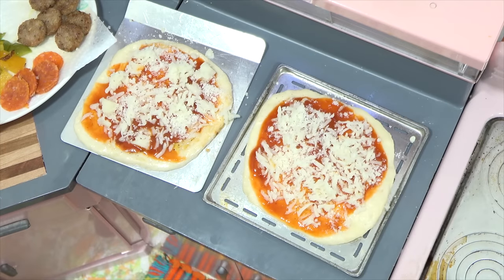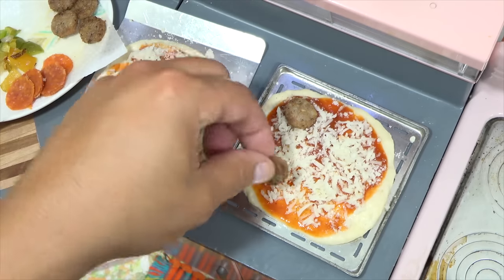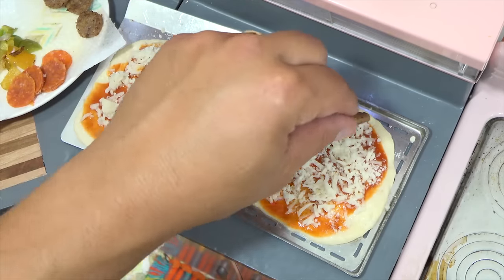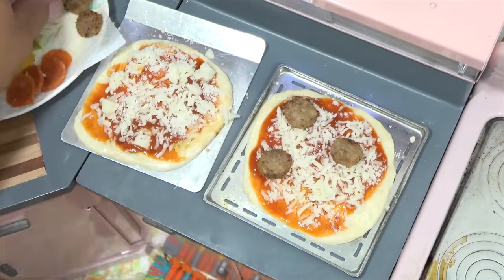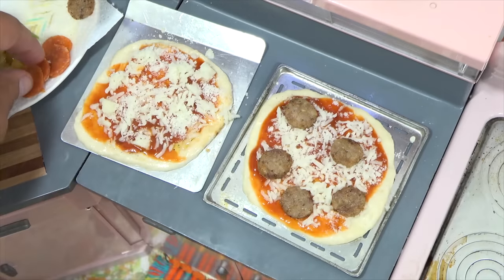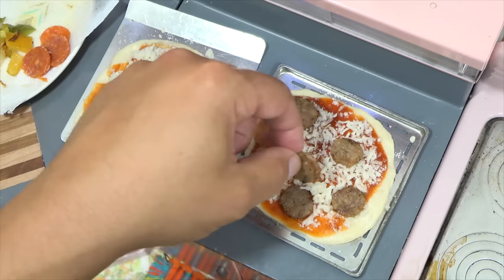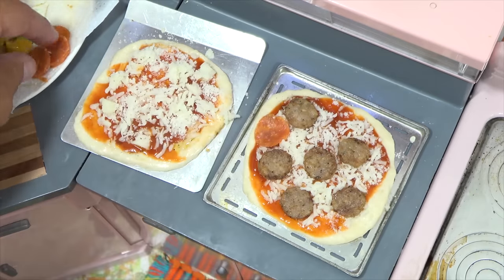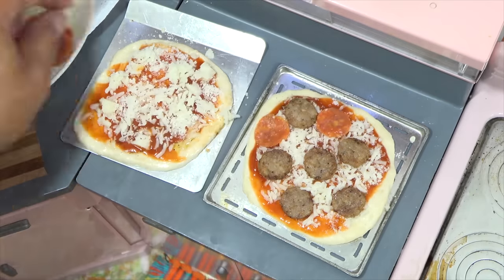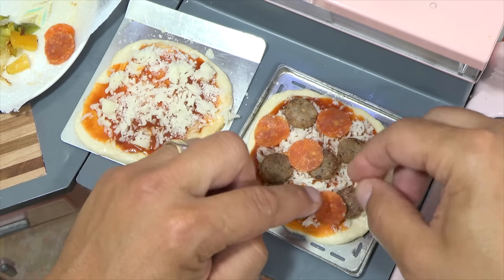So we'll make a meat pizza. The pepperoni I don't normally cook down — sometimes I do. I think I'm going to cook it.